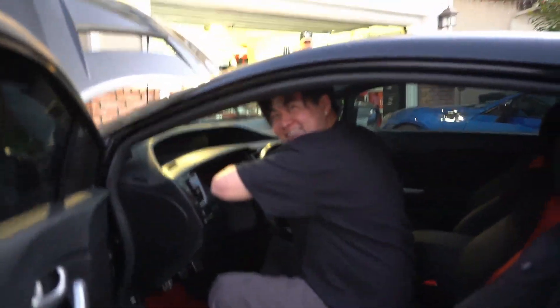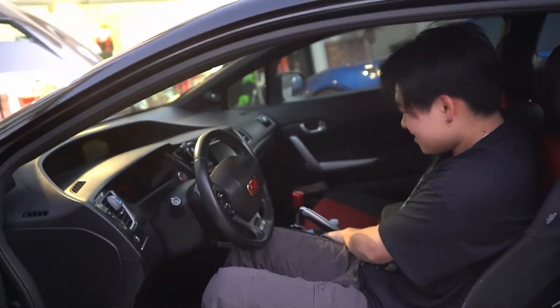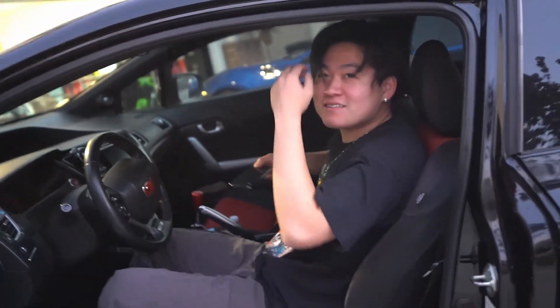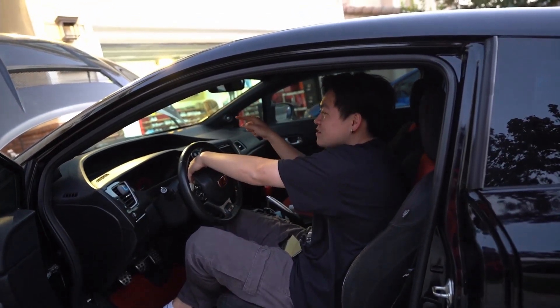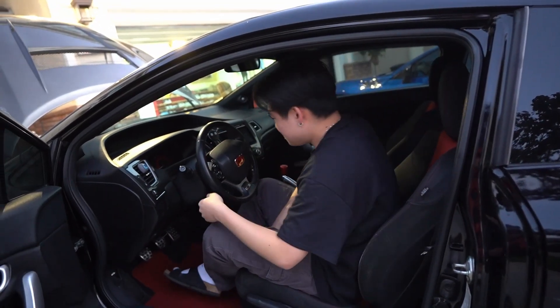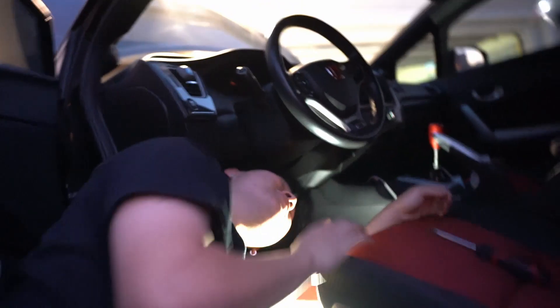I'm a bit nervous doing this, so let me do a quick Google search about how to take off those pins. There are two pins right here that hold the positive and negative, but I already took off the battery, so we should be good — just to be safe.